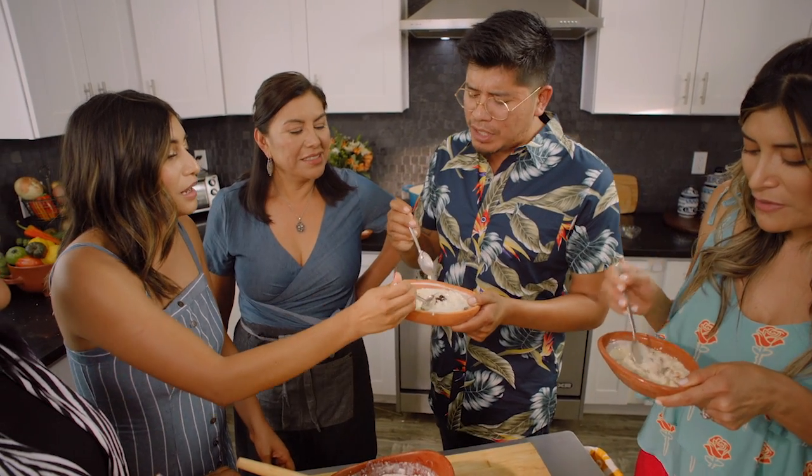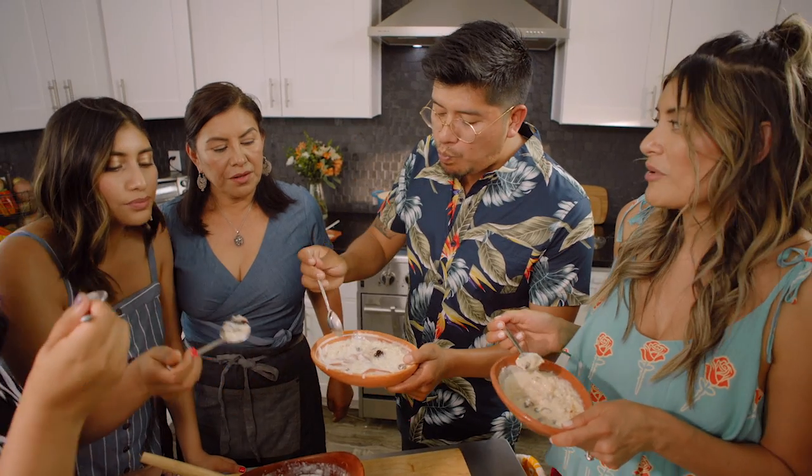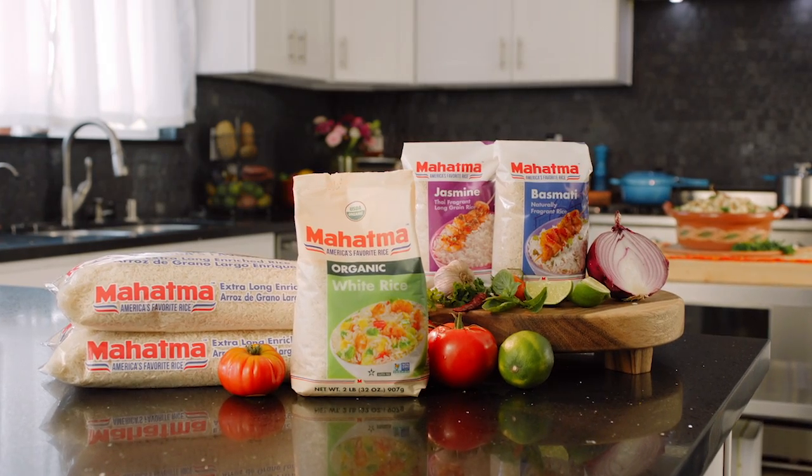Oh my God. Wow. It's delicious. Mom, I'm so happy you came. I'm so happy that you took the time to make us our favorite dessert. It's just so amazing how something as simple as rice can bring our family together. So thank you so much, Mom. You're welcome. I love you. Thank you.